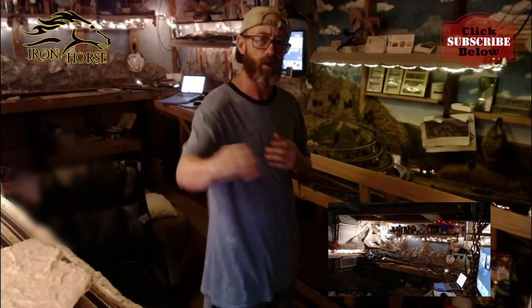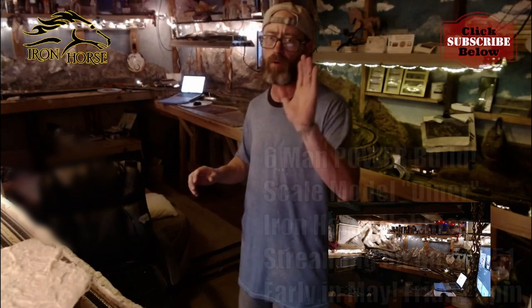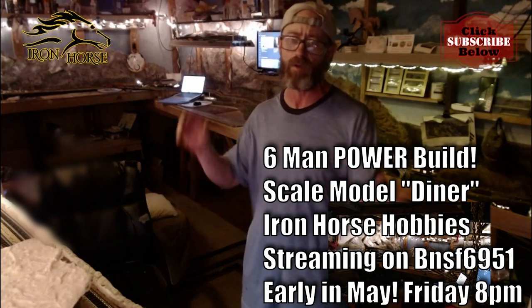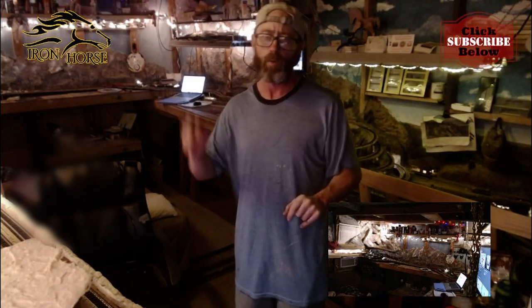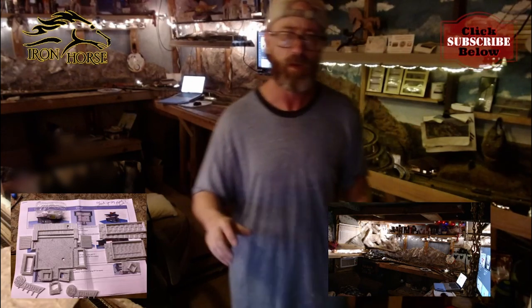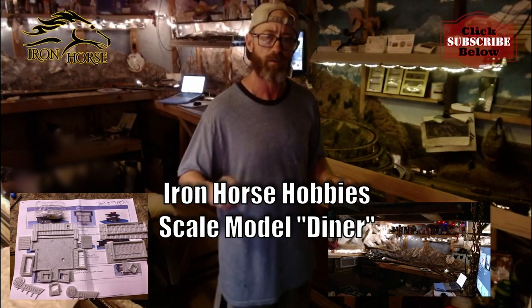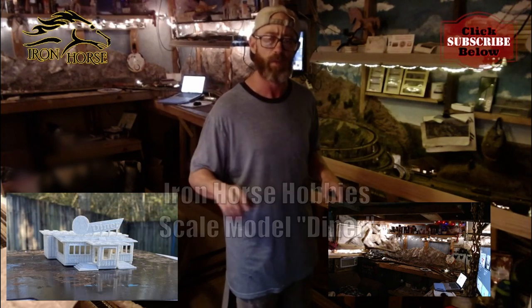Hey, this is Brian with the Iron Horse Route, home of the Denver and Rio Grande Western, welcoming you to the channel and the video today about our six-man power build that's going to be happening over on BNSF 6951 Cousin Vinny's channel at the beginning of May on its Friday night live stream at 8 o'clock Eastern. What we're going to do is we're going to have six modelers putting the same kit together — it's the Iron Horse Hobby Scale Model Diner.